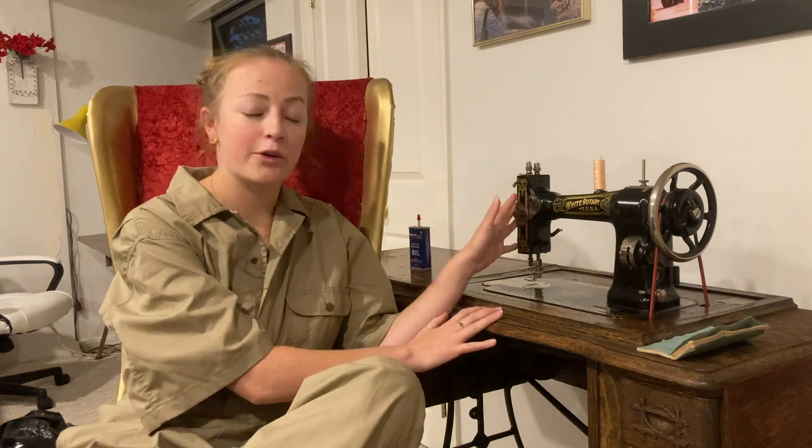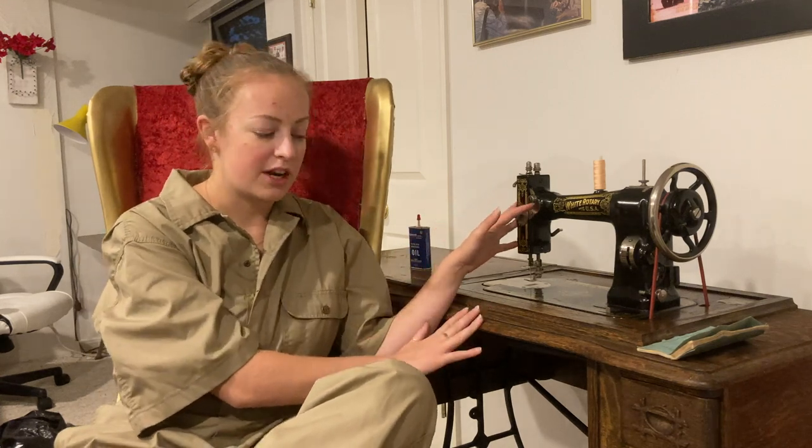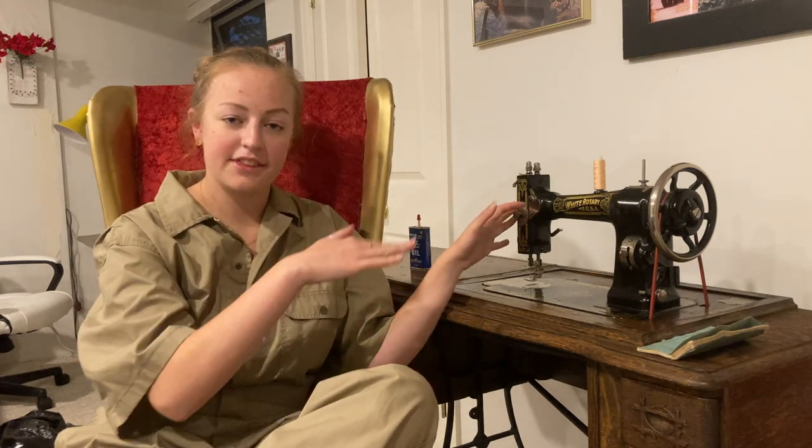Hi, I'm Kate, and welcome back to my channel — or if you're new here, welcome! Today I have a really amazing project. My grandparents' really amazing friends have had this antique White rotary machine in their family for generations, and it got passed down the chain until they eventually decided to sell it. I don't know how I got this lucky, but they ended up giving it to me to fix up and work with.